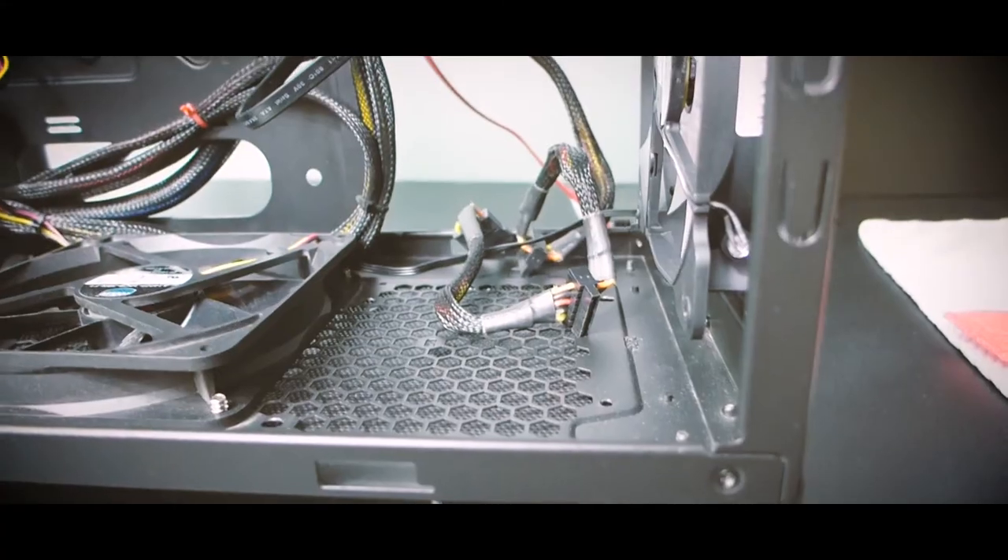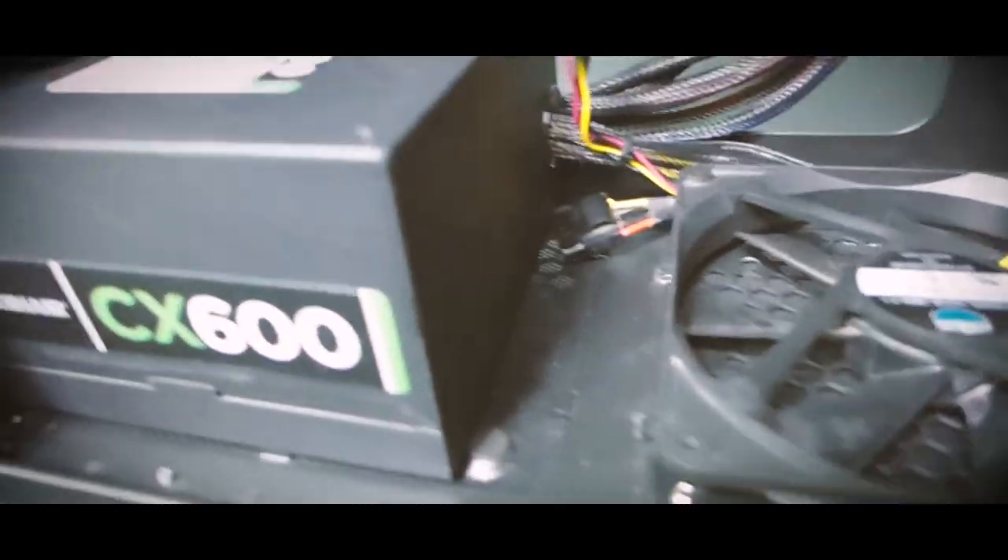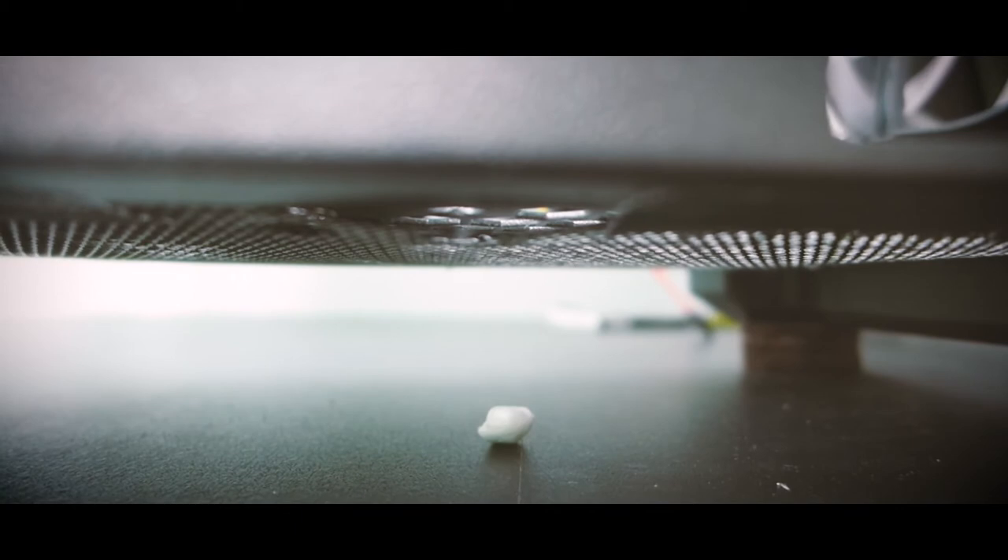I completely removed the lower drive bays to create a clear passage of airflow through the case. There's an intake fan on the front and I also added an intake on the bottom. The case has big rubber feet and I added extra puffies so it sits about an inch and a half to two inches above the desk. Since it'll be elevated on a table, bottom intake is fine. Airflow goes in from the bottom and front, out through the top and through the CPU radiator out the back.